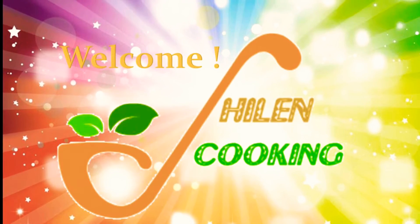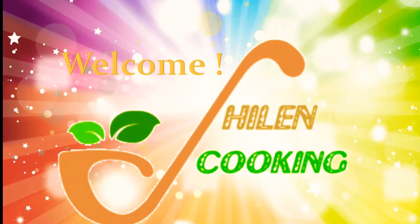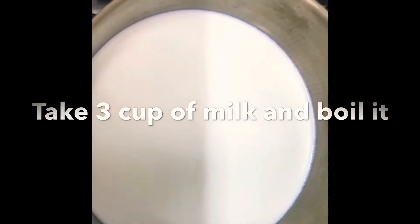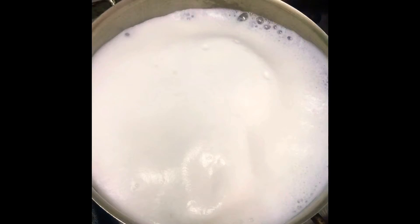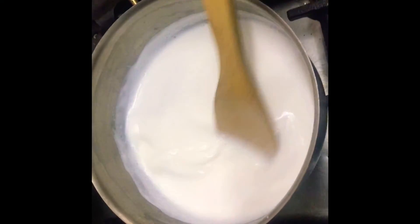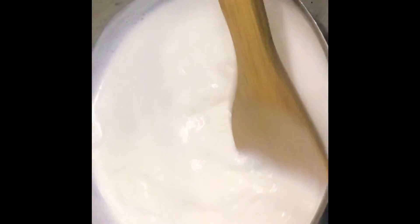Hey guys, welcome back to our YouTube channel. Today we are going to teach you how to make rasgullas. First, we are taking three cups of milk and we are going to boil it. Once the milk has been boiled, we are going to switch off the flame and gradually start adding the mixture of vinegar and water — three tablespoons of vinegar and three tablespoons of water.